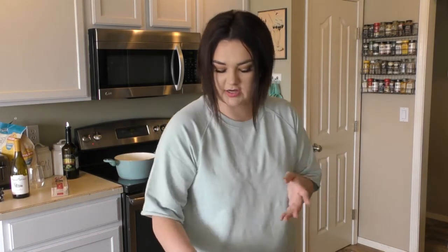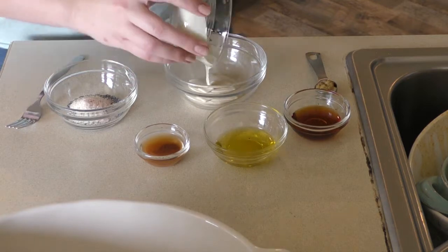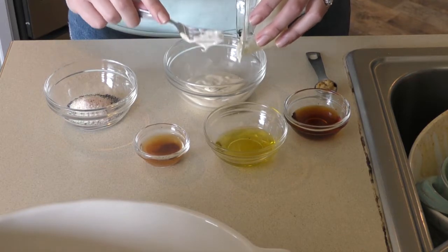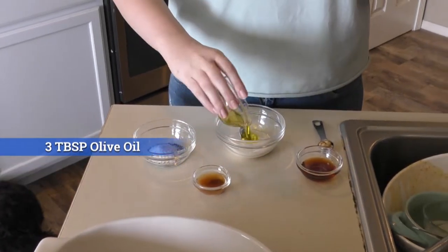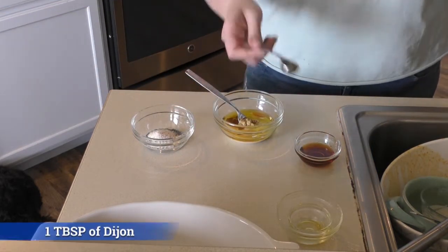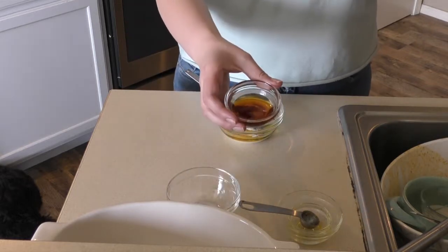So let's start on the dressing. First we're going in with Chosen Foods vegan mayo — a quarter cup. I've never had vegan mayo before, so I'm very curious. Then three tablespoons of olive oil, two tablespoons of apple cider vinegar — this one's got the mother in it so it looks kind of funky. One tablespoon of Dijon, one tablespoon of poppy seeds, half teaspoon of salt, half teaspoon of onion powder, and two tablespoons of agave.